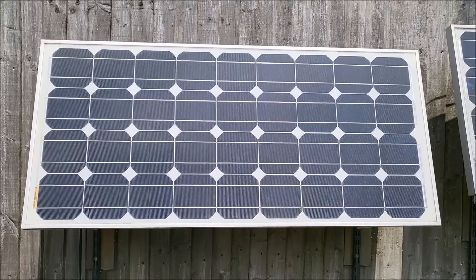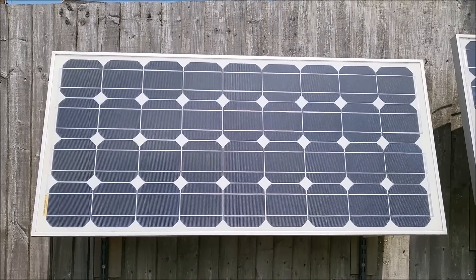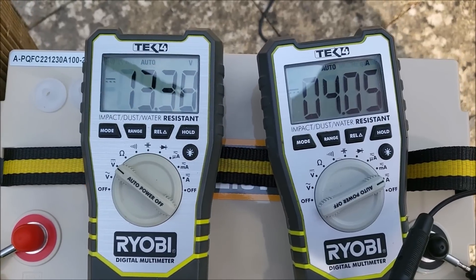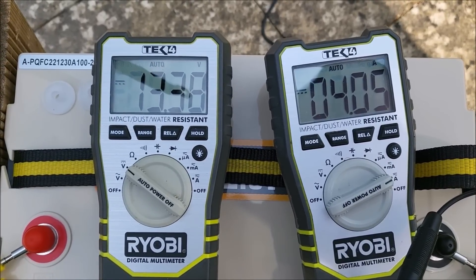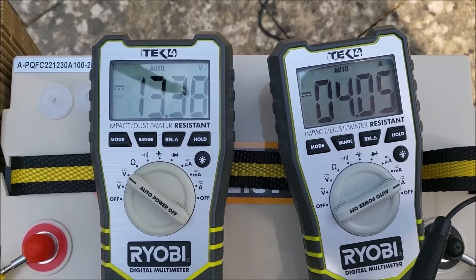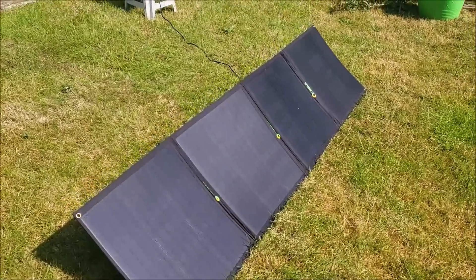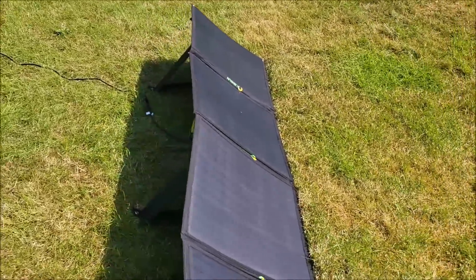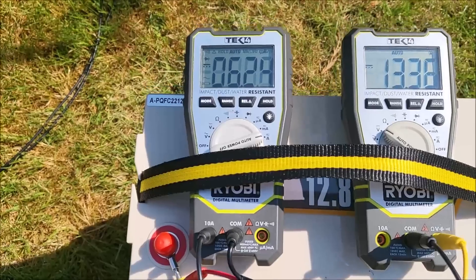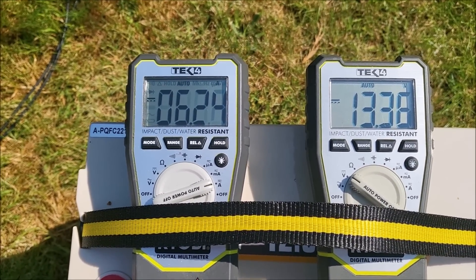The sun's now on the panel and pretty much on axis horizontally, though it's angled down for winter. We've got 4 amps coming from that panel and the voltage is up to nearly 13.4. Here's a better solution — a 160 watt flexible folding solar panel which I can move around with the sun. Now I'm getting 6.2 amps and 13.36 volts.